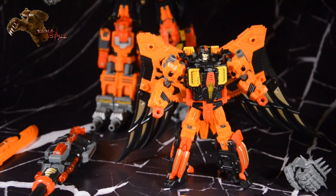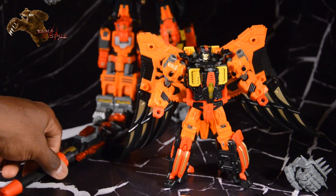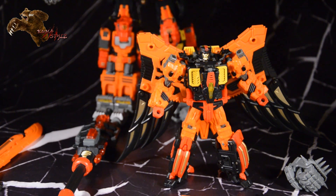Hey everybody, welcome back to another Kuma Style review. What we've got here is TFC Toys' Phobos, their homage to Divebomb from the Predaking combiner. Before I get into reviewing this, this one's widely available at multiple retailers — go to our friends and sponsors Chosen Prime, TF Source, H3 and Up, Toy Dojo — order yours wherever, love it, enjoy it.